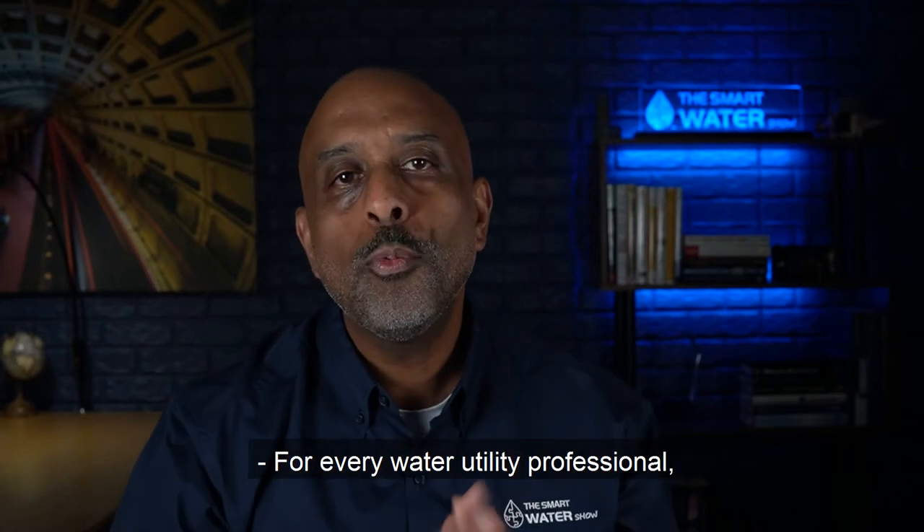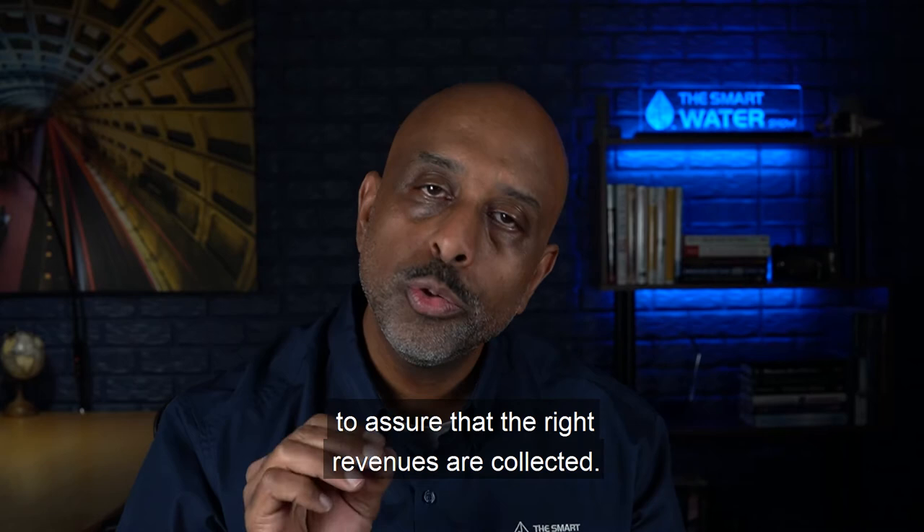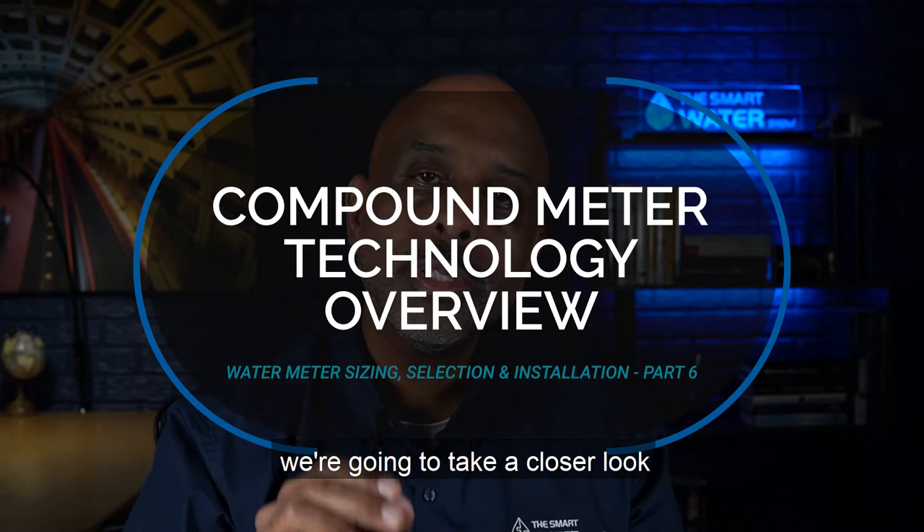For every water utility professional, understanding the proper methodology of sizing, selecting, and installing water meters for your commercial and industrial applications is extremely important to assure that the right revenues are collected. In part six of this series, we're going to take a closer look at compound metering technology. Let's dive into it.